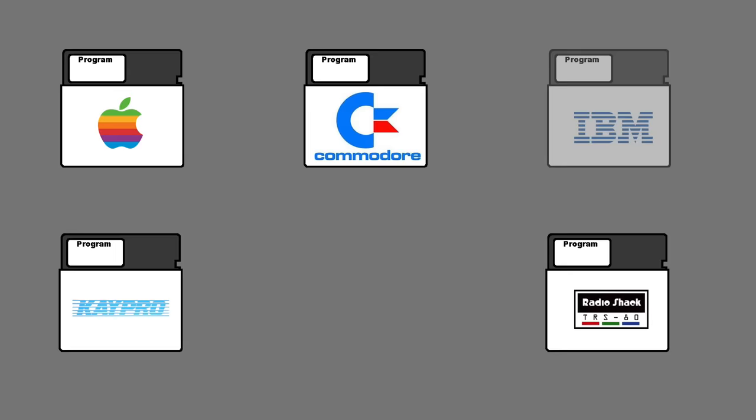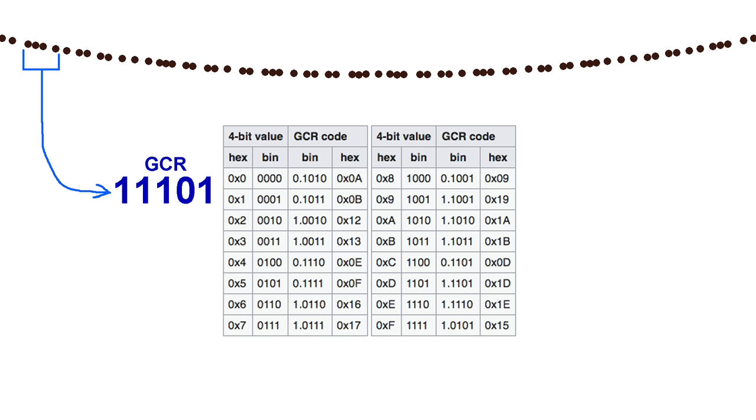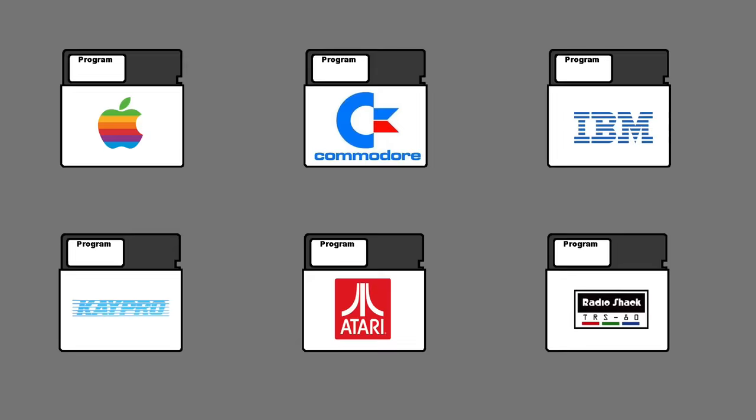Back in the 1980s, nearly every computer used a different disk format that was incompatible with everyone else. Commodore was no exception. They used a format known as GCR. This meant that for every 4 bits of data written to the disk, actually 5 bits were written. This was done to prevent any situation where more than 2 zero bits would occur in a row. A simple lookup table could be used to determine which 4 bits needed to be written or translate them back when reading. And while this seems inefficient, it was actually more efficient than many other systems of the time.